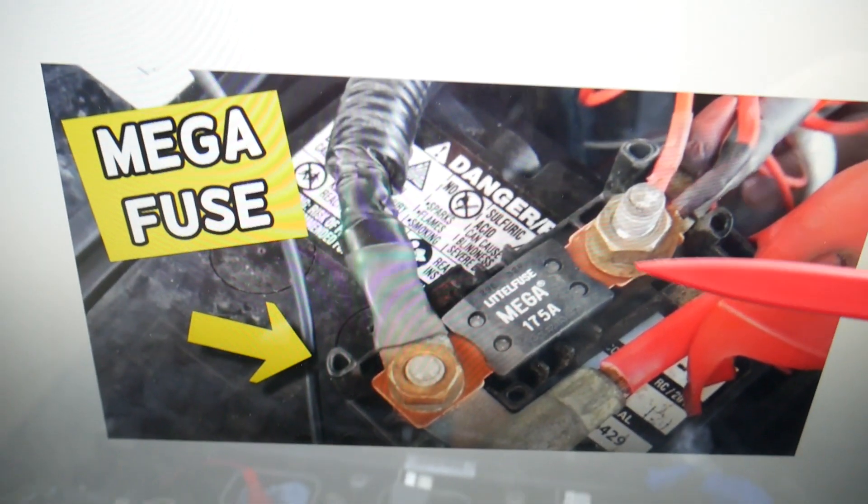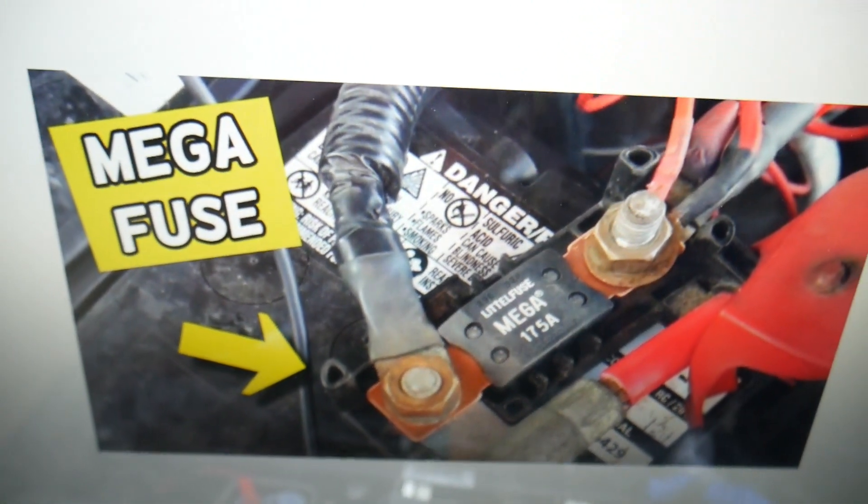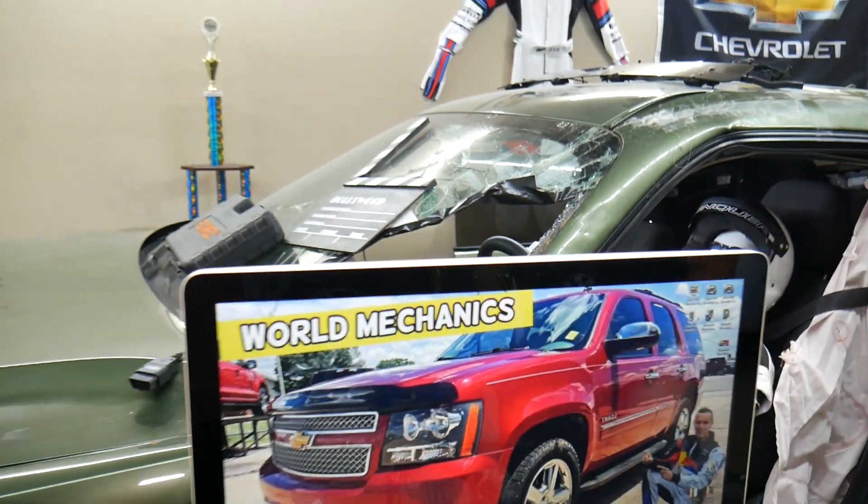If you do not have any fuses on the firewall, come to the car battery and inspect the positive terminal where the cable is — you may have the mega fuse right there, like this one. Depending on the year, model, and build, it could be at either of these two locations. Hopefully this video is helpful — thank you guys for watching, see you next time.